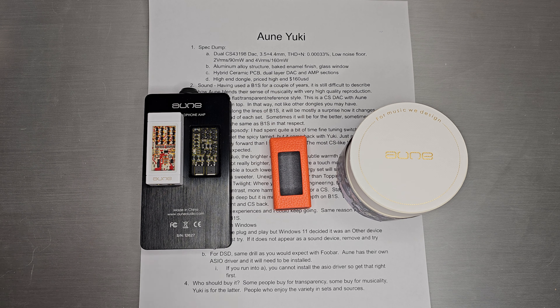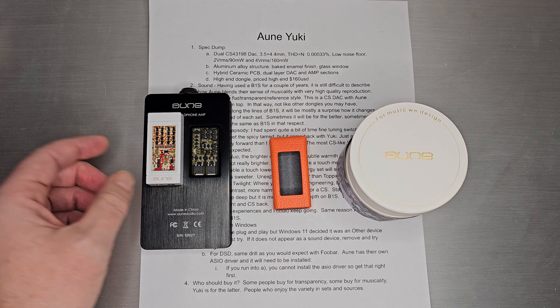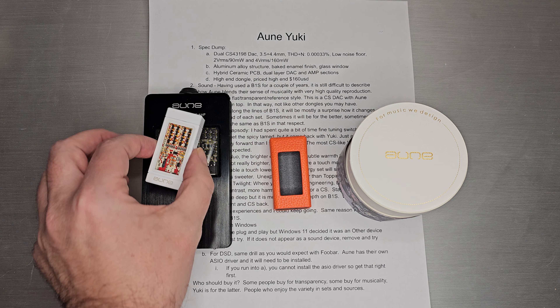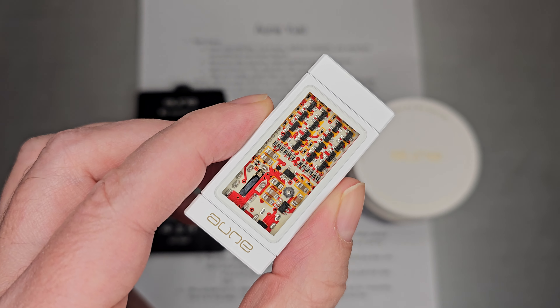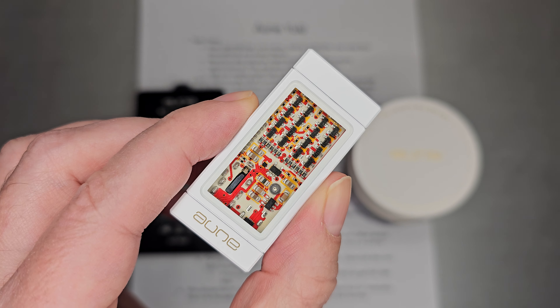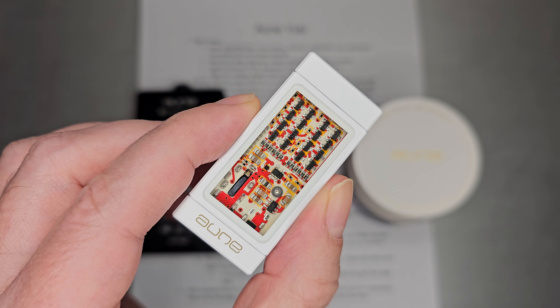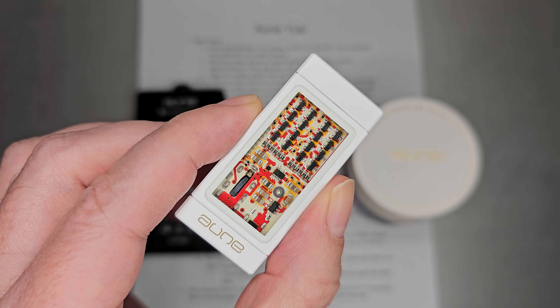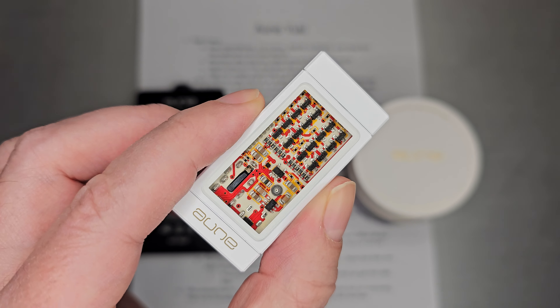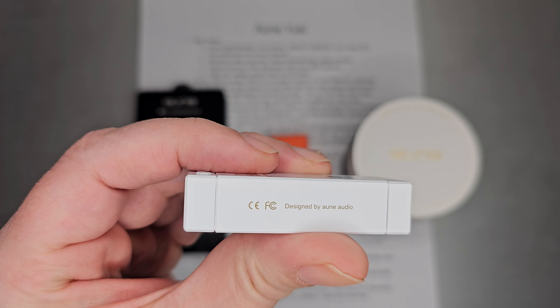Welcome back. Today we are going to talk about the Oon Yuki. This is the Yuki right here. For those of you who have been following along since the announcement, this is what it looks like up close and personal. White shell, which is actually a ceramic baked coating — I think it's an aluminum alloy. Glass window, very attractive on the side. Design by Oon Audio.